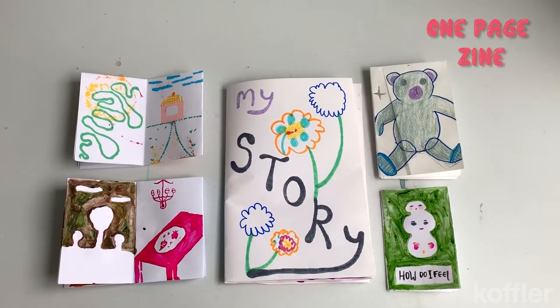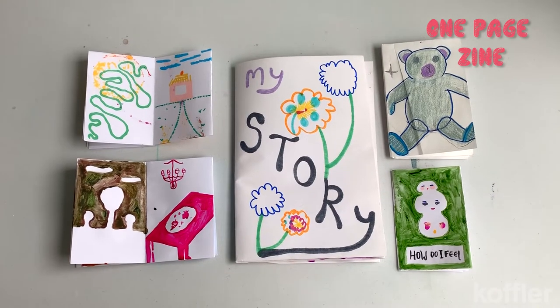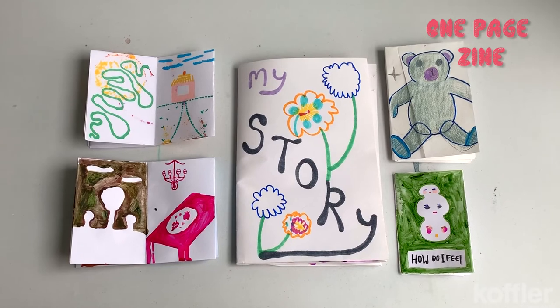There's the one-page zine. This is one of my most favorite techniques because it's super simple and only requires one sheet of paper. The possibilities are endless and there are so many different styles and storylines that you can create.